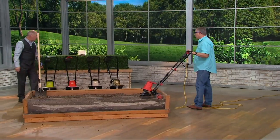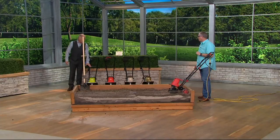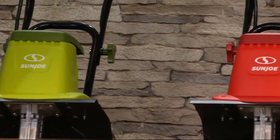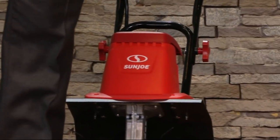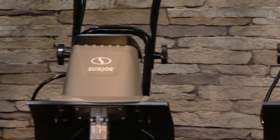We have a couple different models. We've got Sun Joe in green — that's their traditional color, that's what you always see at the market. Our price on this thing is much better than retail. There's the green, we've got red, the platinum is the most limited, and then we've also got a camo unit.